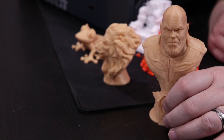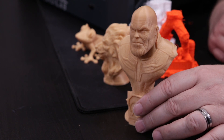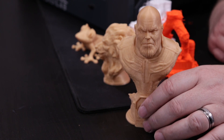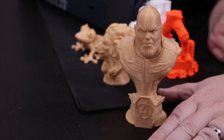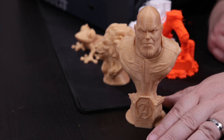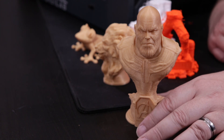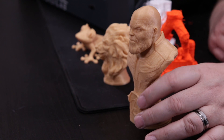Here we can see a bust of Thanos. This was a Thanos that I went ahead and sliced and printed. I used the gold filament that Dremel had sent out for us to play with. He came out pretty good.